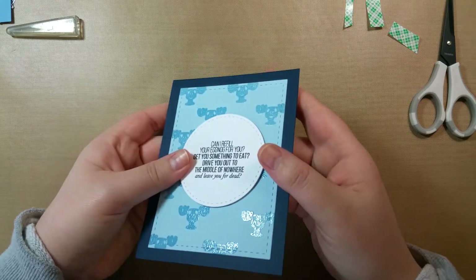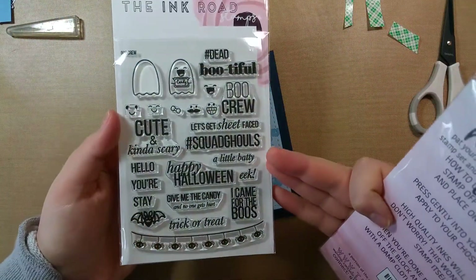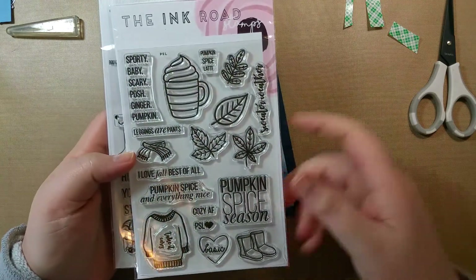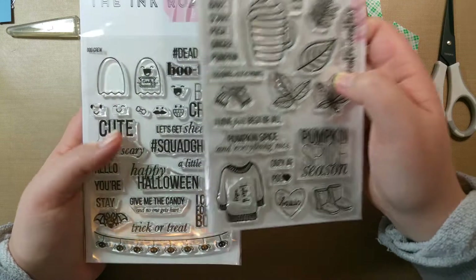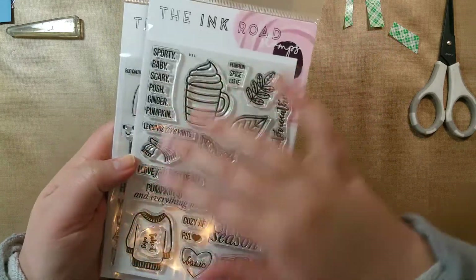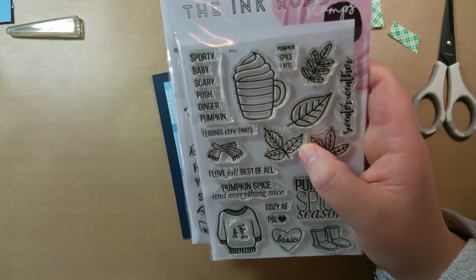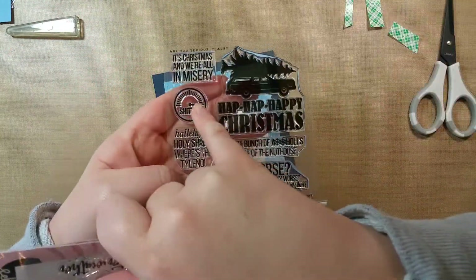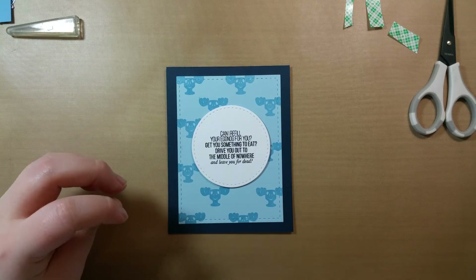I also got two other sets — there was a pre-order. I'll definitely be using the Boo Crew set next Halloween, I love it. Then there's also Pump PSL, and I found out that one fits right in these lines as well. I believe these are still available on her website, so you should go get them. I mainly got the PSL one for the beautiful leaves. They're all so cute, and this Christmas set is hilarious — I recommend you pick it up. I will be making more cards, and this might be my favorite stamp set. Thank you for watching — there will be many more Christmas cards to come!